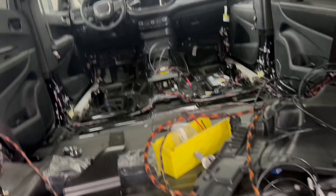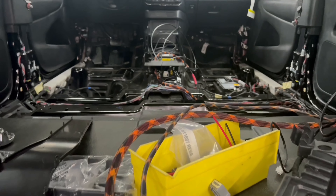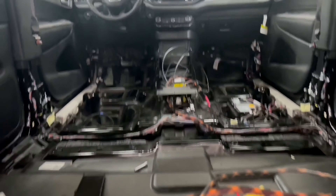After wiring up all the police components, Austin and Joe are ready to install the prisoner cage.